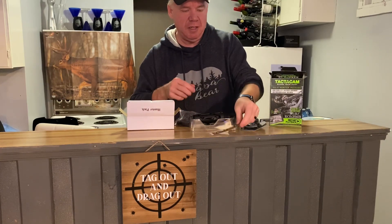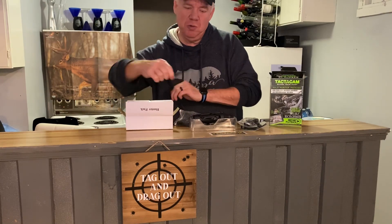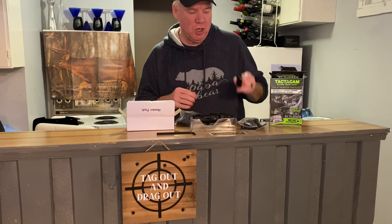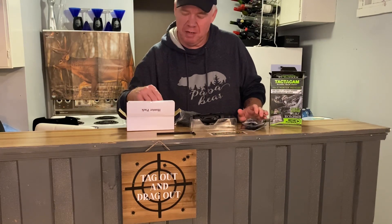What else is in here? Well, there's a Tacticam sticker, there was a tool for the items themselves — how to use and set it up — there was a charging cable, and also a charger itself, which was kind of nice.